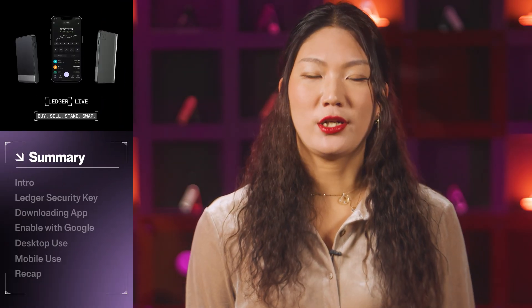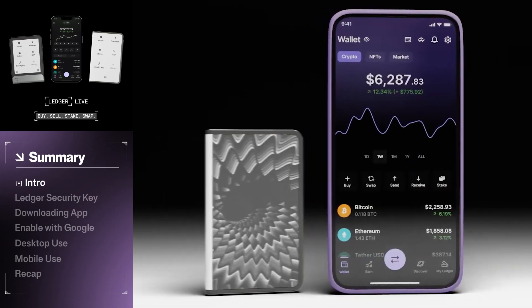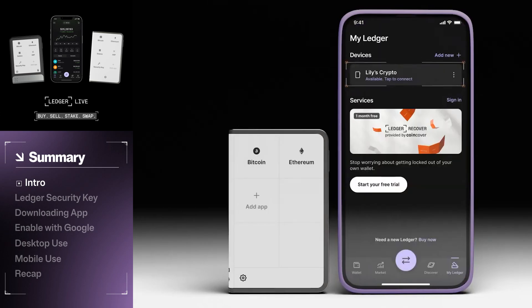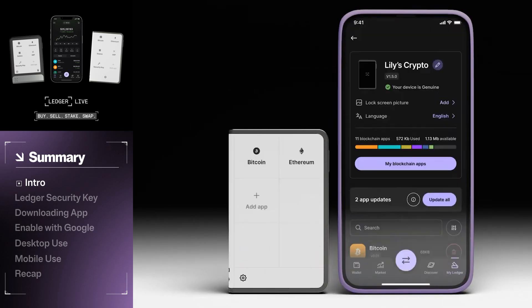Hi there, I'm Rami from Ledger, and today I'm going to introduce you to Ledger Security Key. Ledger Security Key is a powerful feature designed to bolster your online security using your Ledger device. In this video, we'll explain what the Ledger Security Key is, how it works, and show you how to set up this feature to increase your security possibilities outside of the Ledger ecosystem.